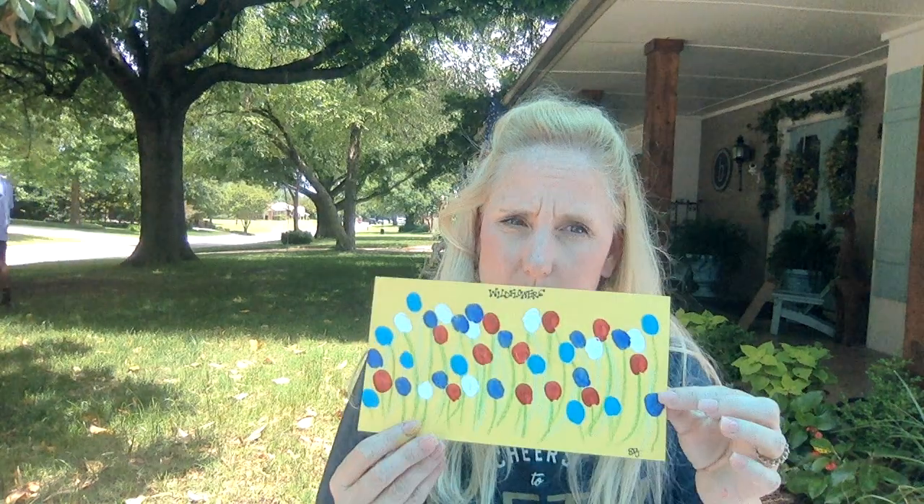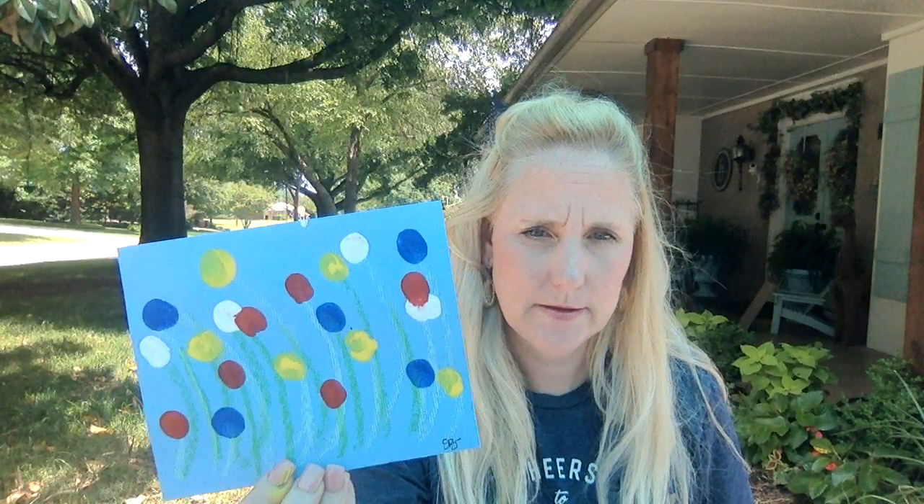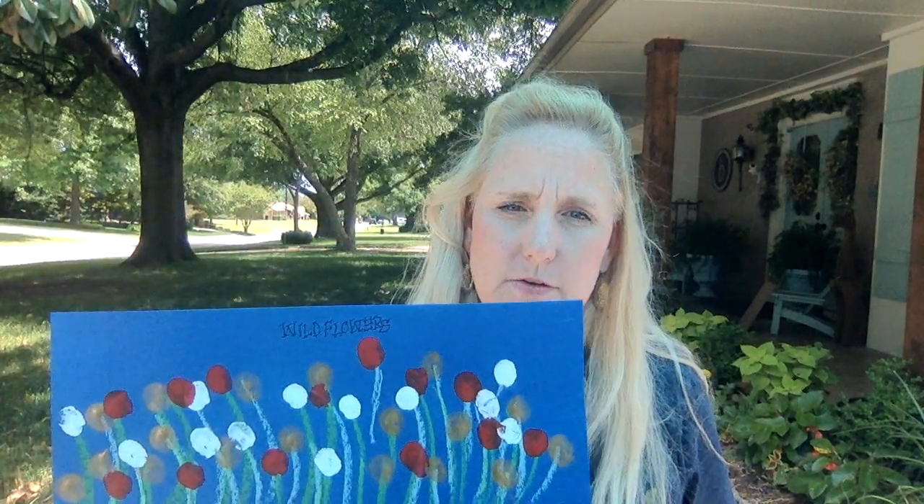I would like to show you some other ones that I made, too, in case you feel like making some more. I have this one. I have this one. I really kind of like this one — I ended up using gold paint for this one. This one, I think, turned out really pretty. Now, I have a couple minutes left, so I thought we could make one more really, really tiny one with some different colors.